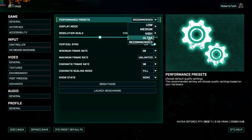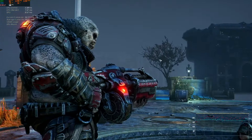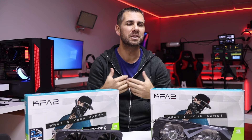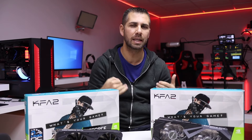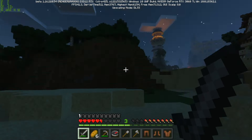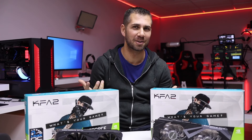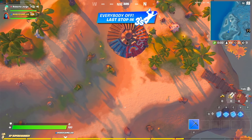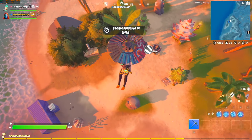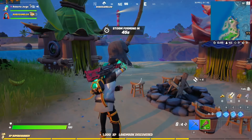I also tested Gears Tactics but wasn't comfortable enough with the results to share them; essentially you'll be able to play at not just 2K but 4K. Finally, Minecraft — once I tested it with ray tracing and DLSS I completely changed my mind about the game; it looks awesome. I also enjoyed some Fortnite, appreciating how much lightning, shadow, water, and glass reflections improve with ray tracing and DLSS balancing quality and frame rate.